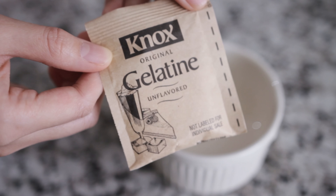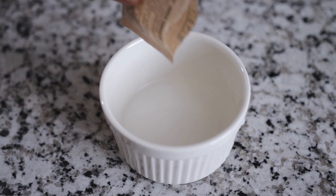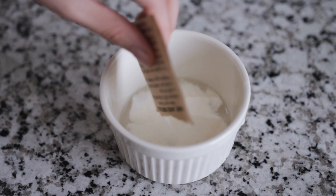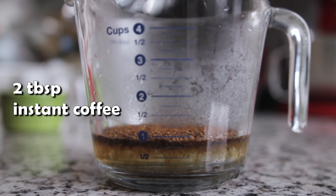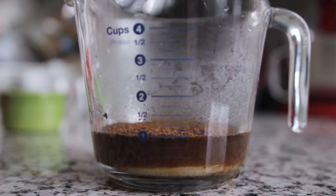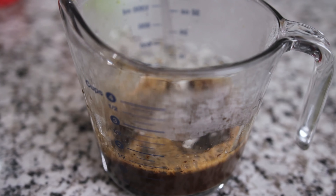For the gelatin recipe, I will use one bag of gelatin powder. Let's pour the gelatin into a separate bowl with two tablespoons of room-temperature water. Next, we will add two tablespoons of instant coffee and three tablespoons of sugar into one cup of hot water, then we will add the gelatin and stir.